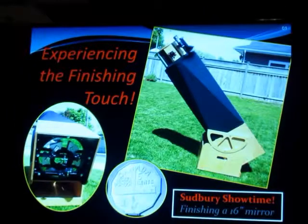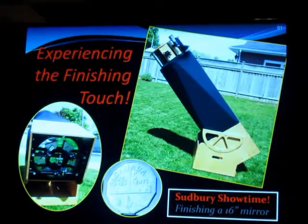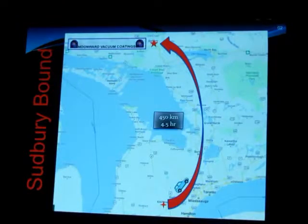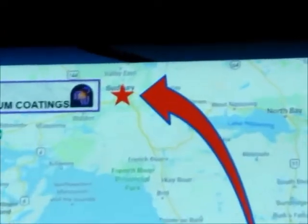We're all very fortunate in this club that we have access to Alan Ward, who has the coating system up in Sudbury and is a very amiable host. My talk is about the experience of finishing touch on the mirror for my 16-inch telescope. It's going to be light on technical — more on the experience. First off, it's not a real easy journey in that Alan lives up near the North Pole. You could stop in at Santa Claus on your way there, but it is a journey well worth taking, looking at some beautiful scenery in Ontario.